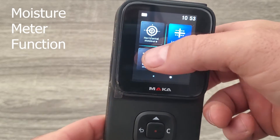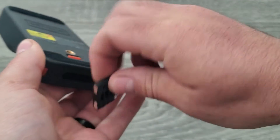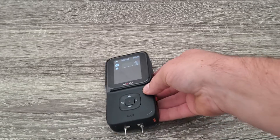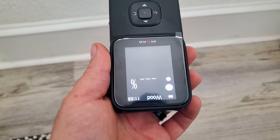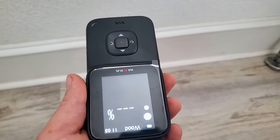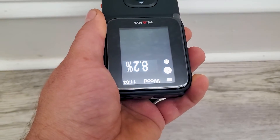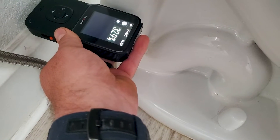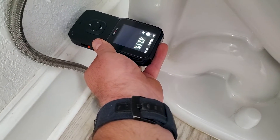The next useful feature is the moisture meter. Push the button on the back and the meter prongs come out - put them back in and you're ready to measure moisture. Something I'd use this for is checking around doors, windows, or any kind of leaks - wet drywall will show a higher reading. Dry drywall tested at 8.5. Near the toilet base where I sprayed some water the reading went up to 35, which would indicate moisture in the wall, possibly from a toilet leak.